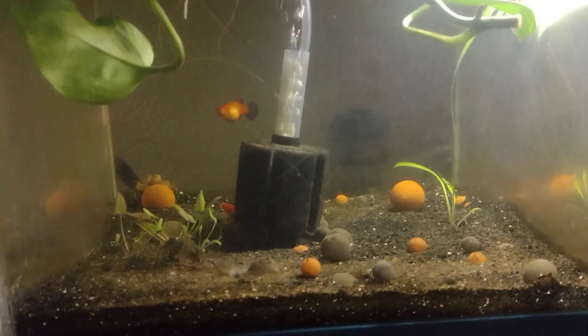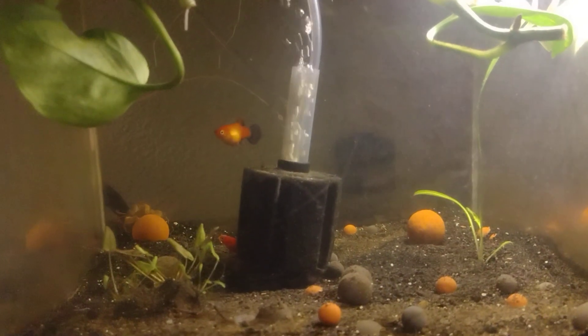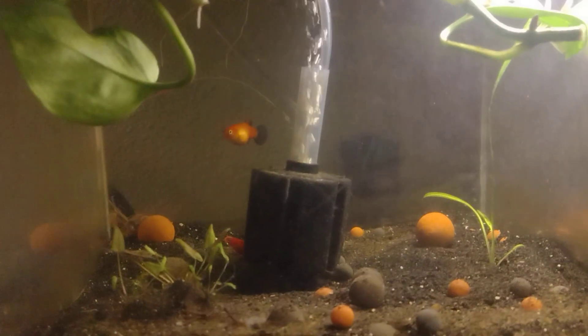Well hello there and welcome to my channel. I'm here doing a video because somebody mentioned that they did not get to see the shrimp. I know they are small and they are hard to see, but I'm gonna do my best to try to show them right now since I have just cleaned them out.